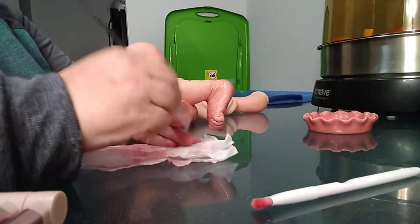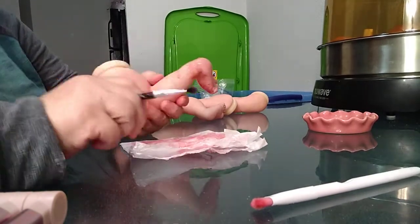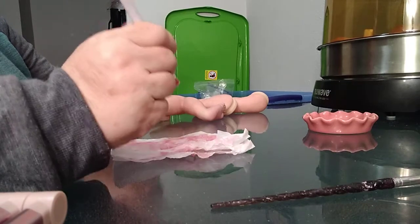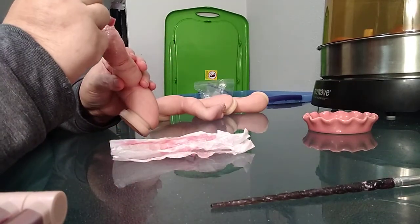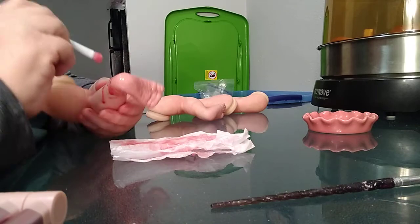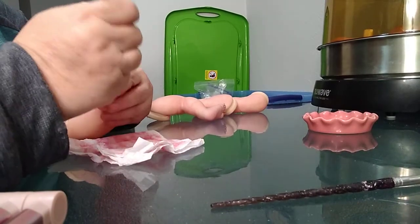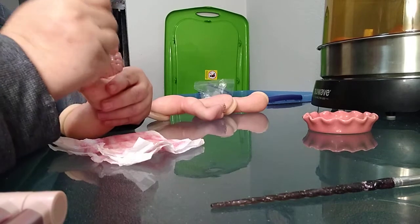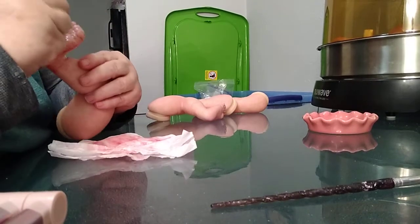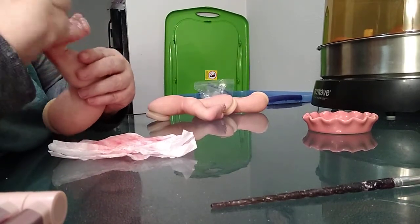We're going to be using this napkin a lot. Now we're going to take this brush and we're going to dab, dab, dab — blot, blot, blot — until all of those creases are cleaned out. By the way, I also really thin the paint, just like we do when we're doing a wash. This is a lot of work and time consuming.